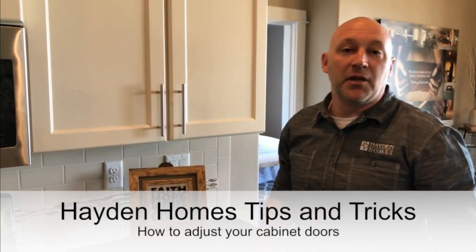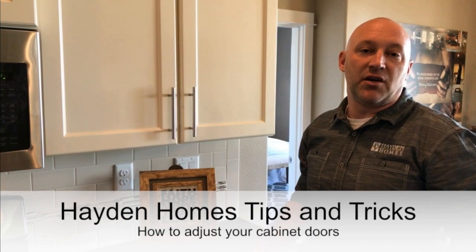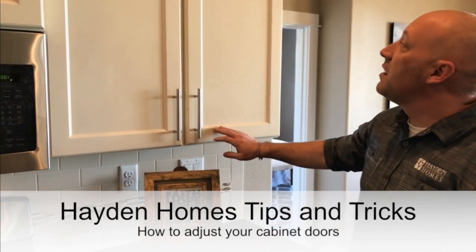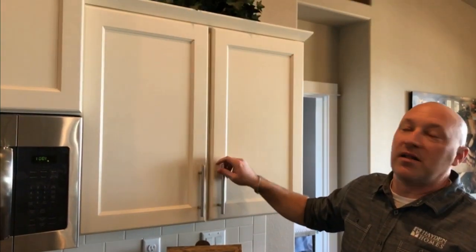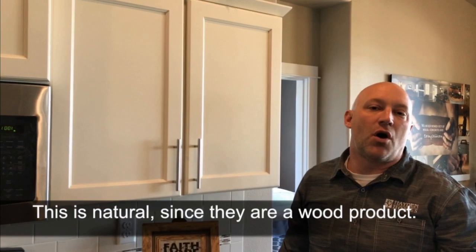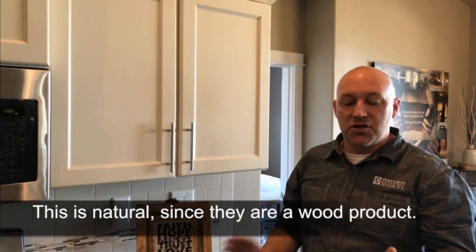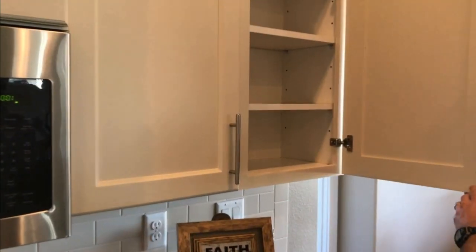Hey everyone, Cody Boswell with Dayton Homes here. I am a customer service technician, and one of the things I commonly come across as a concern for homeowners is how they can go about adjusting their cabinet doors. One of the common things we see is a bow or a balance issue on the cabinet door. This is perfectly natural since our doors are an all-wood product, so they are expected to have a normal amount of flex due to humidity during seasonal shifts.